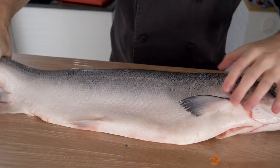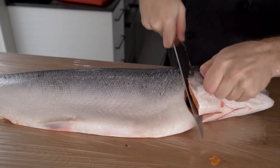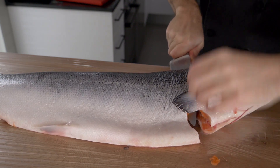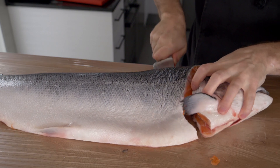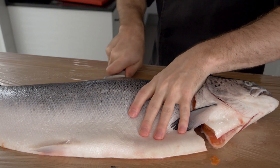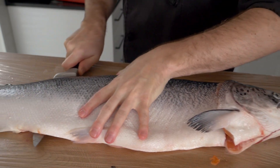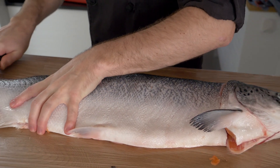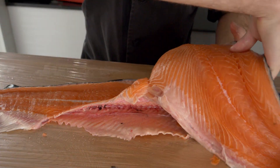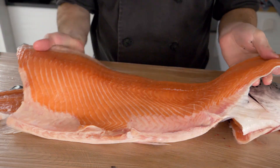Once the first fillet is off, flip the fish over and do the same thing on the other side, starting at the head. Take hold of the pectoral fin, cut around the gills to the back end of the head, turn and twist the knife hard, then start rocking the knife back and forth. Put a little pressure on the blade so you don't lose any meat, and keep working until you get down to the end of the tail.